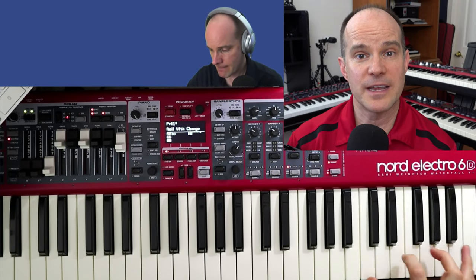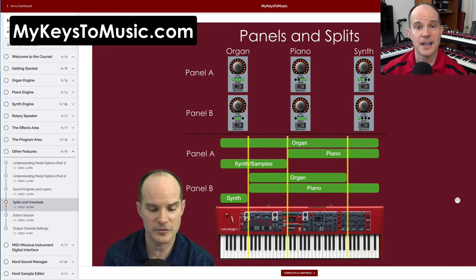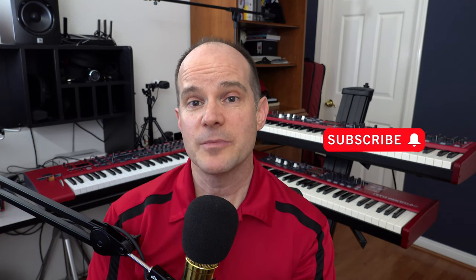Now, if you already own a Nord keyboard, you've also come to the right place, because we talk a lot about how to operate these Nord keyboards. And for those of you who want to take it even a step further, I have professional, comprehensive, online video training available at mykeystomusic.com. So take a look around. We'd love to have you. Feel free to subscribe and hit the notification bell icon. I release videos approximately once a week, and I look forward to working with you.